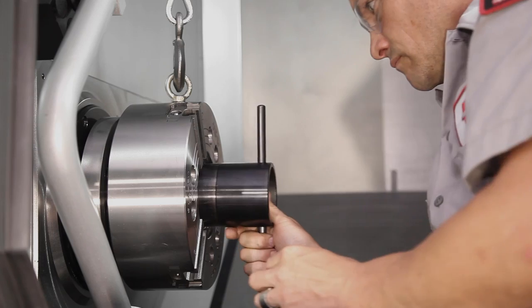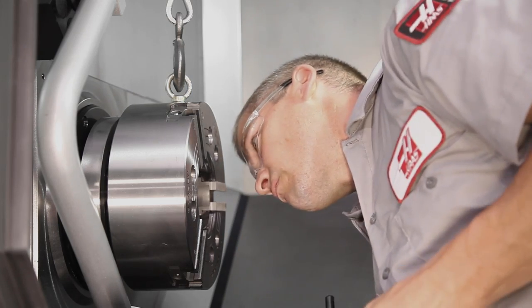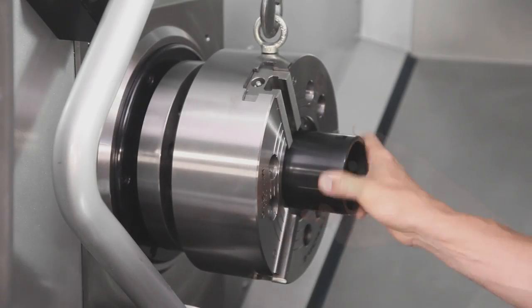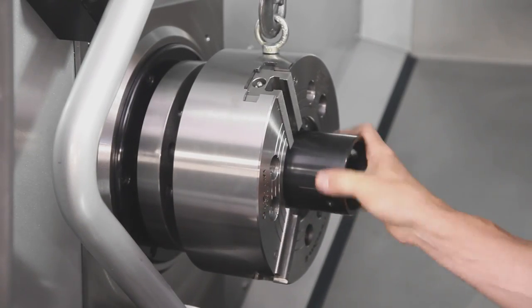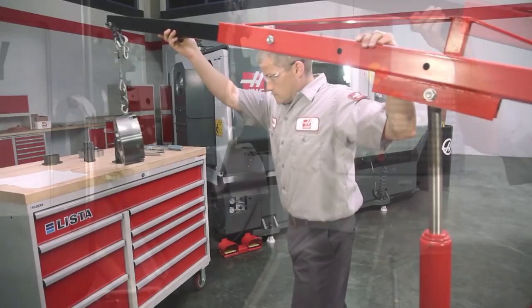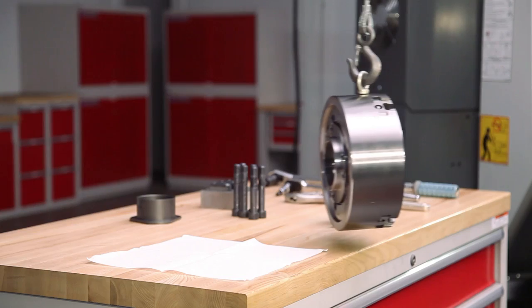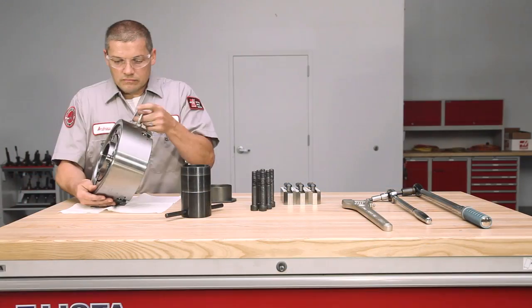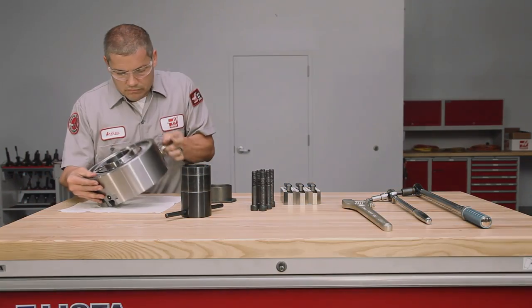Andrew unscrews the nut until he nears the end, then hesitates and checks to see how far he still has to go. He is particularly careful to disengage the nut without damaging the threads. Andrew carefully rolls the lift away from the machine, brings the chuck to the workbench, and lowers it onto the table top. He tilts the chuck body over to rest on its front face.